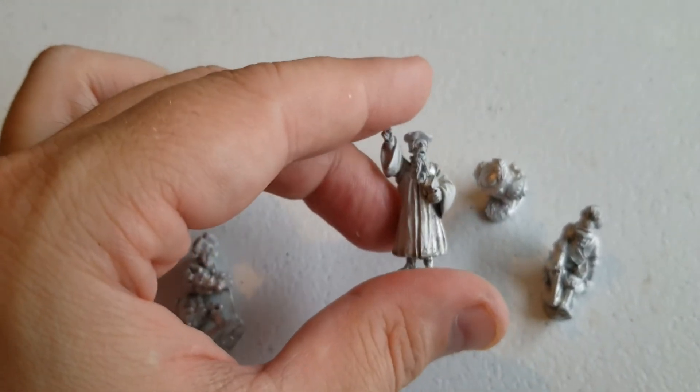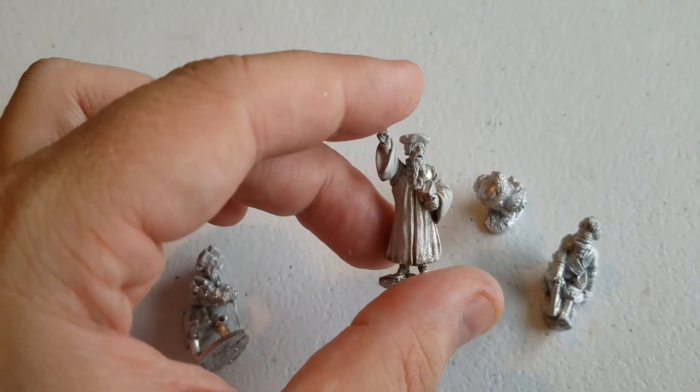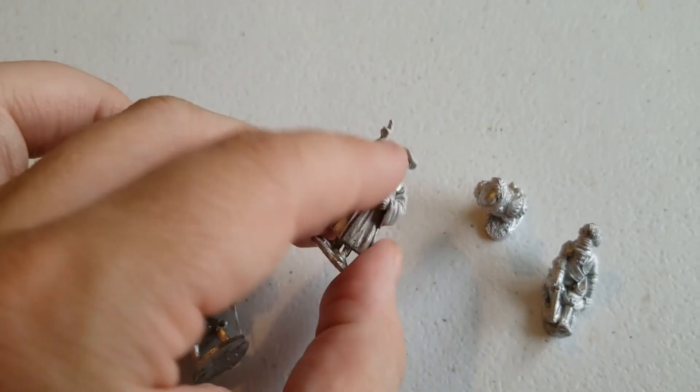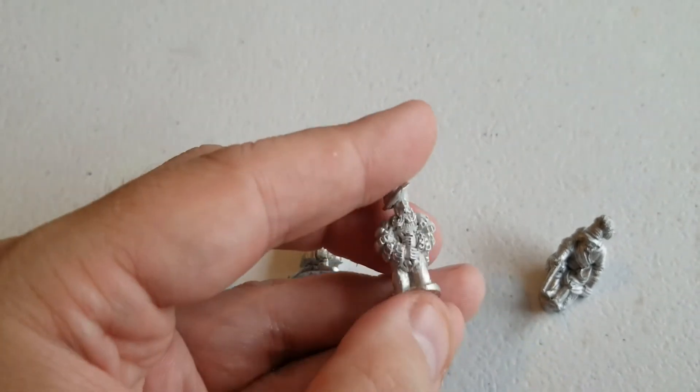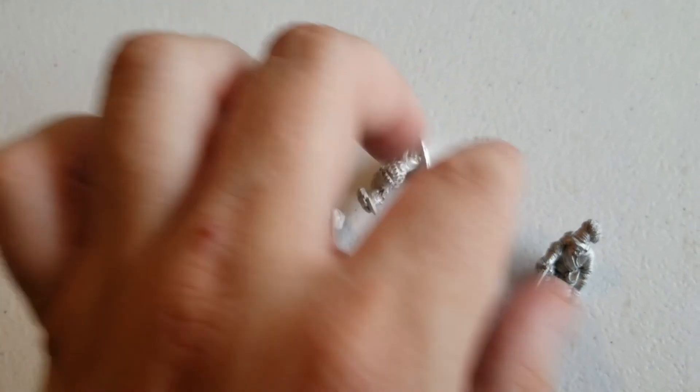A little bit of flash cleanup there. We've got a priest — basically these are all wounded guys — and this one is giving the last rites, so another colorful little extra there. This guy is really neat; looks like he got shot or stabbed and is basically about to keel over and die. Really cool stuff.